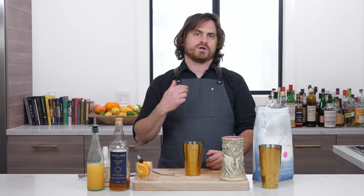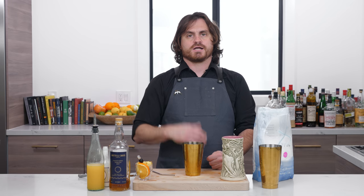What's up guys? Welcome back to the Educated Barfly. My name is Leandro Demon Riva and today we're gonna be making a painkiller cocktail.